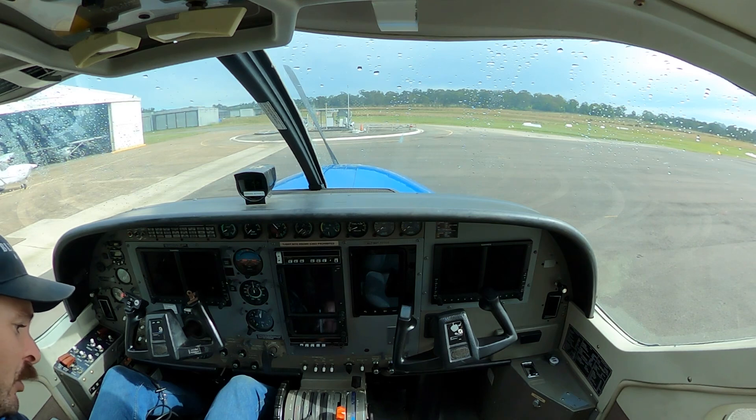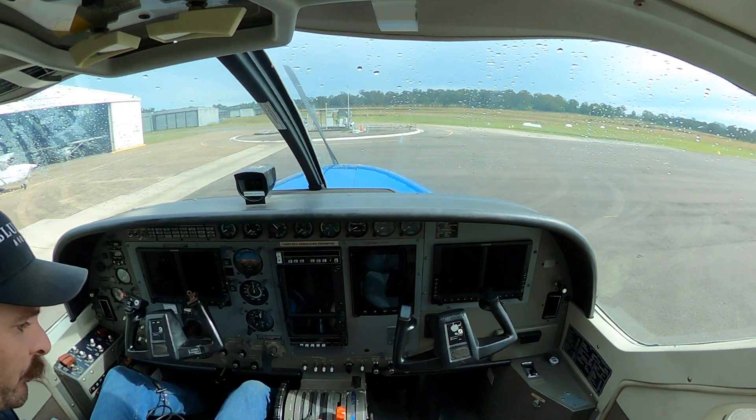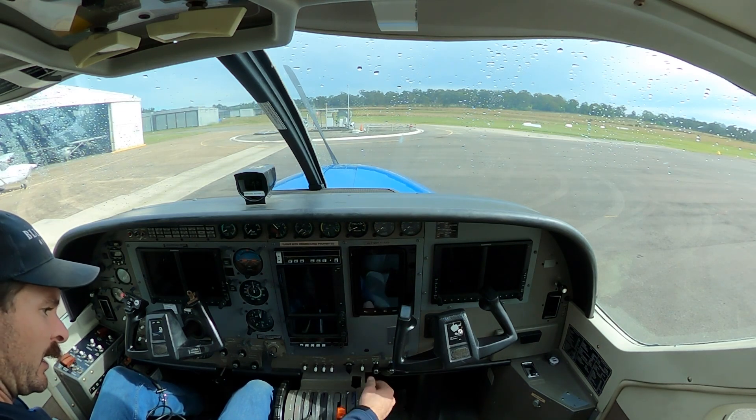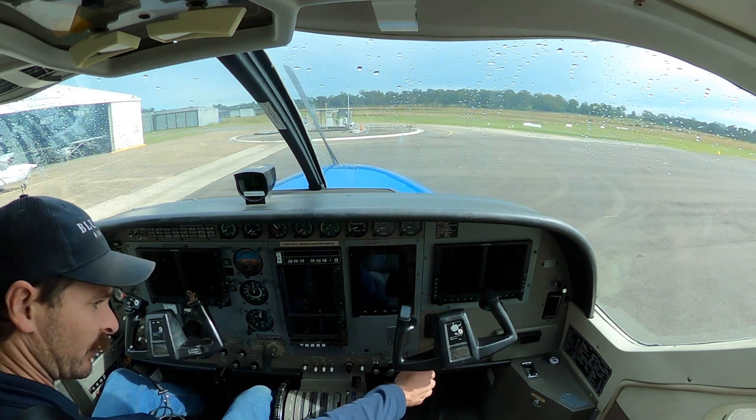Emergency power lever is stowed, power lever is idle, prop lever is in feather, fuel condition lever is cut off. Flaps selected and indicating in the same position, so no one's tinkered with it.